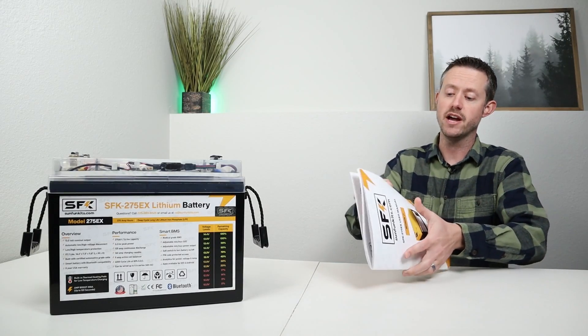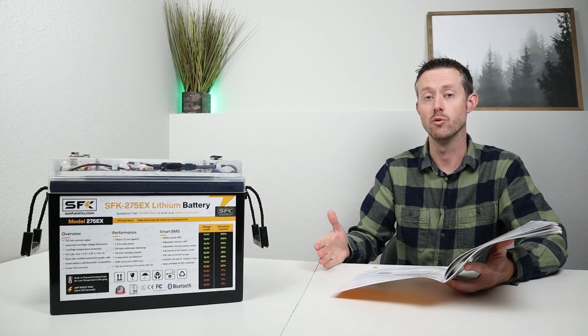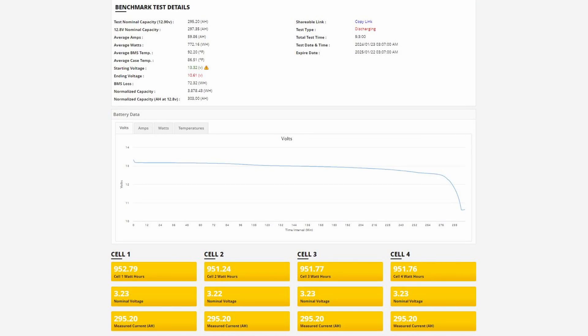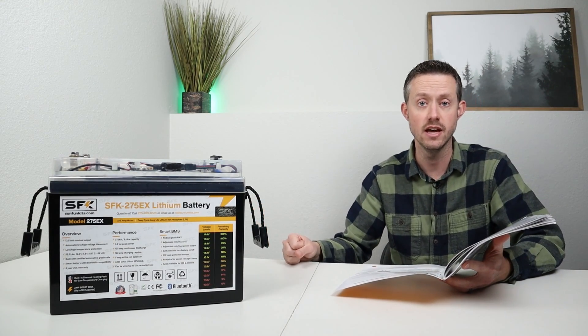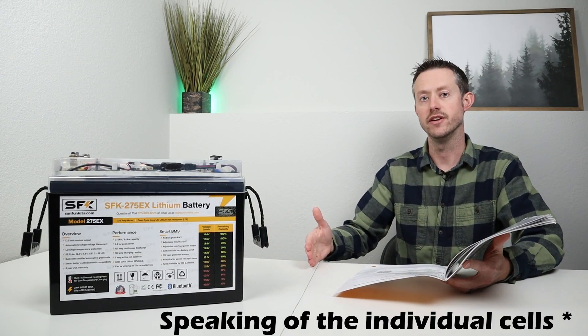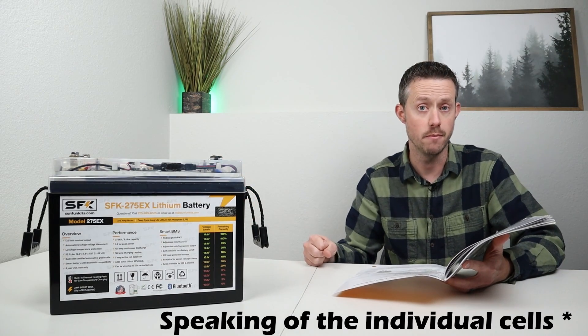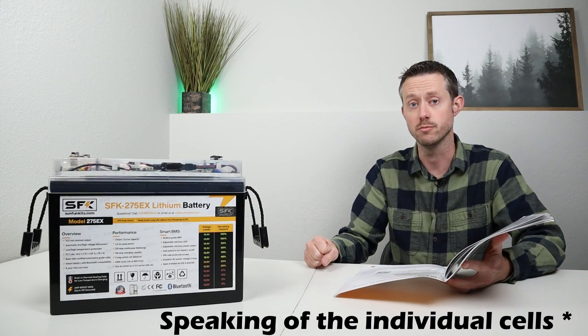Speaking of capacity, I noticed in the back of the owner's manual that they already had a full benchmark of this battery that they tested before sending it out. They were able to pull 295 amp hours and 3.8 kilowatt hours — very similar to my results. They also provided me an online portal where I could view those actual results. I asked them how often they do this extra in-depth testing, and they said one in every ten batteries goes through it. They also told me that every single battery sent from the manufacturer is capacity tested, and cells are matched together to get the best performance.